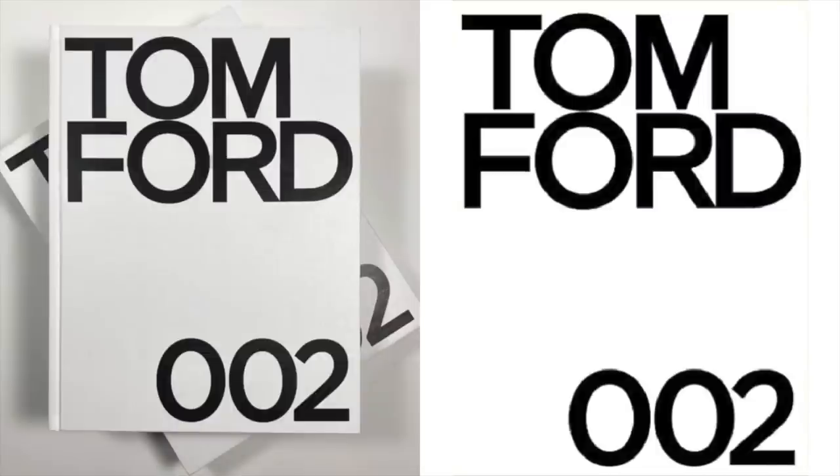Next up is this Tom Ford book. I know some of you are probably sick of it, but I do really like the white version. I know that everyone has the black one, but I've been seeing the white one around more and I just like it — it's a little bit more my style. So if you're in the market for a new coffee table book, I would definitely check that one out.